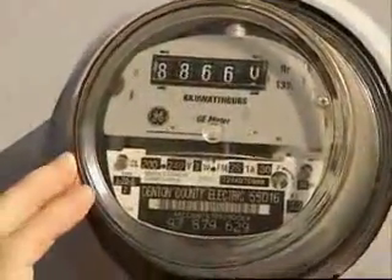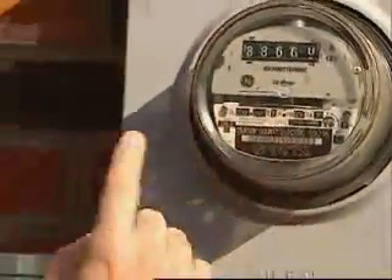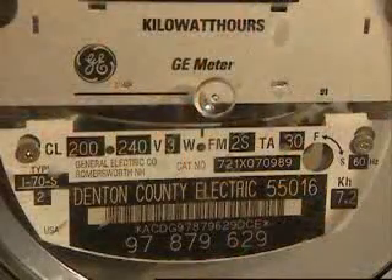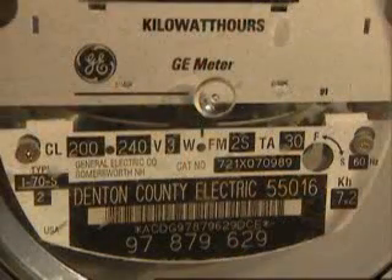Now every house has a power meter outside, and you can actually watch it spin as you use electricity. If it's the middle of the summer time and you have your air conditioners running, it really starts to spin fast. When you go with the solar units, that's actually going to slow down because you're not buying as much power from the utility company. If you're producing a lot of power with the solar units and you're not using a lot inside, it can actually spin backwards, which means you're building up a credit back at the utility company.